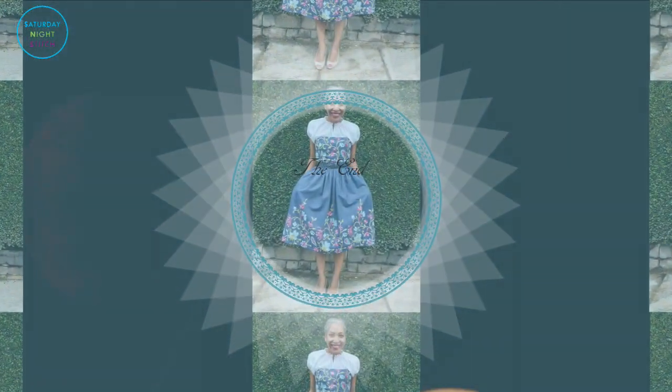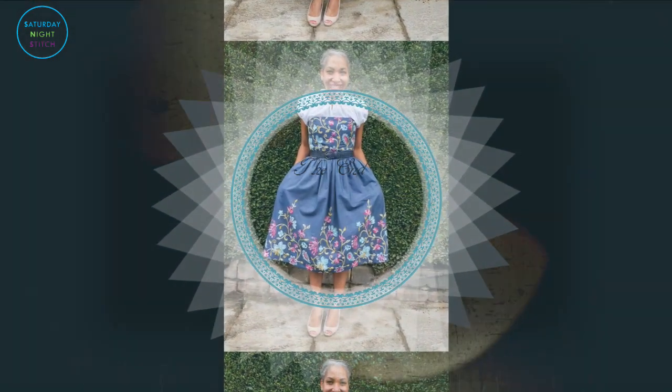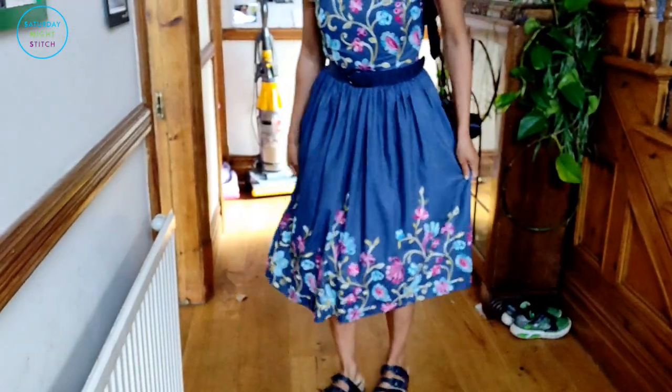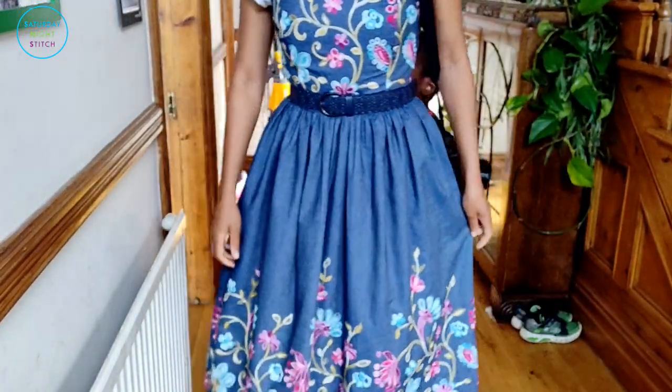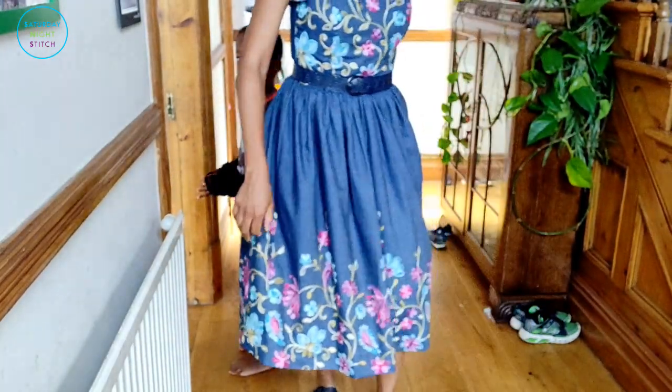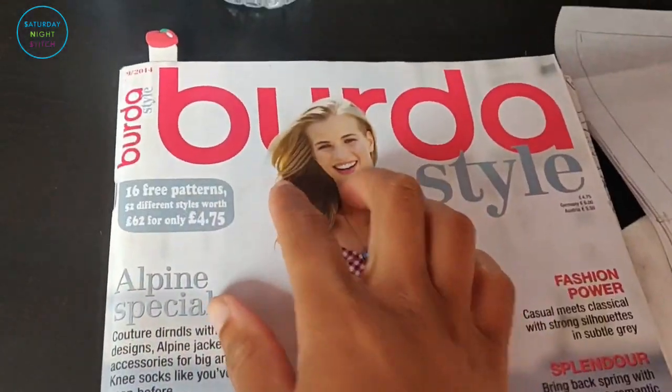Every time I wear it I do get tons of compliments. Sit back, relax, grab your tea, and watch through to the end before you attempt to sew this, because some things look like they don't make sense until they do. I sew in a slightly non-traditional way. If you just want to see the full dress in action, there we go. Please remember to like and subscribe — it really supports the channel. If you landed on this video just to find out how to do the boning, go to this timestamp here.